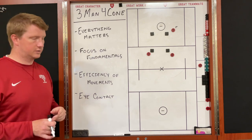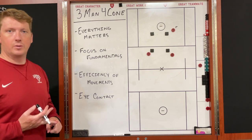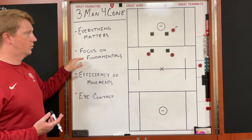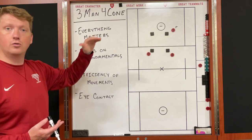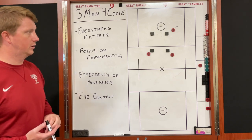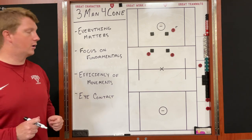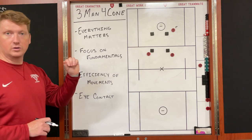Everything matters to us: our handwork on how we catch the ball and how we throw the ball, our footwork on how we're preparing to receive it and to throw it. We want to focus on those fundamentals the entire way through — how we catch, how we deliver the pass, how we get from after we throw to our next roll. The efficiency of our movement is really important, not only when we catch to throw, but also from how we get from point A to point B and how we should be preparing for our next roll. We also want to make eye contact — that's a big thing for us — making sure that we're seeing who we're throwing the ball to.